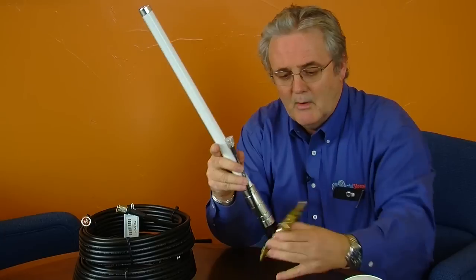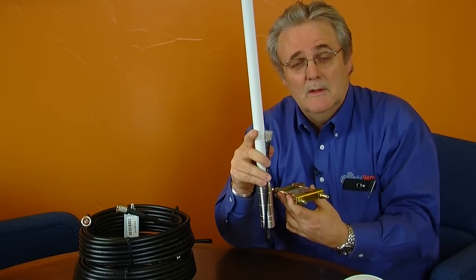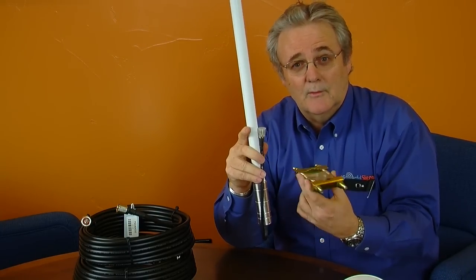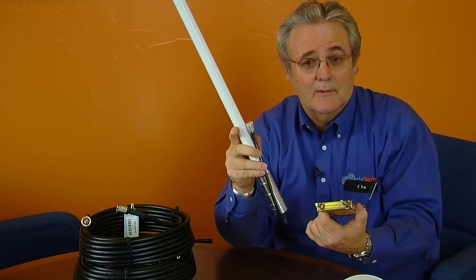It's designed to hook directly to the 400 coax with an N connector. It comes with very robust U-bolts so that it can be mounted on up to a 2-inch pole outside above your house or your building. This is the same antenna that we use in industrial buildings that use dual-band systems.